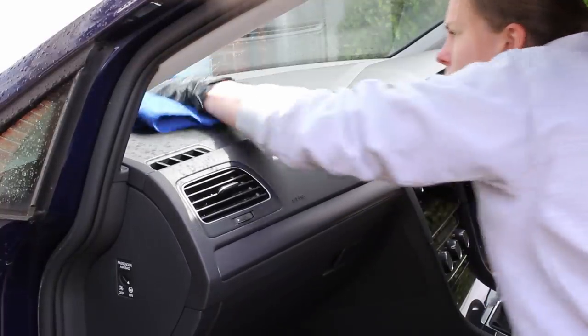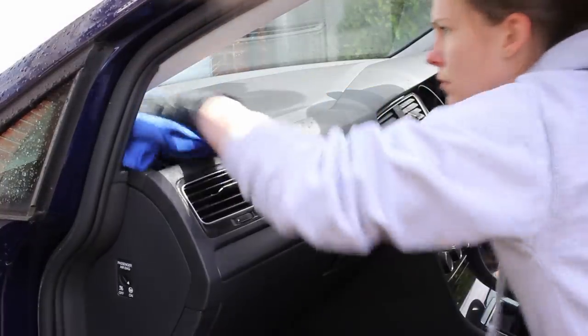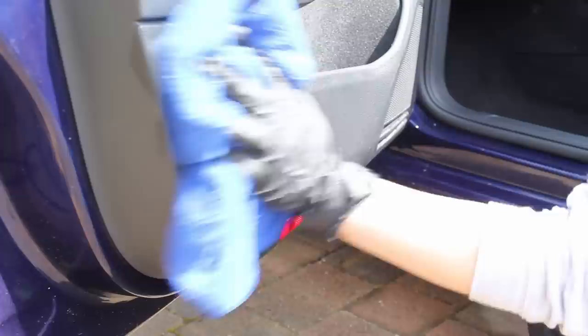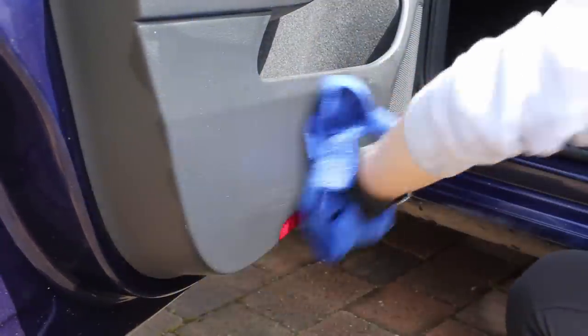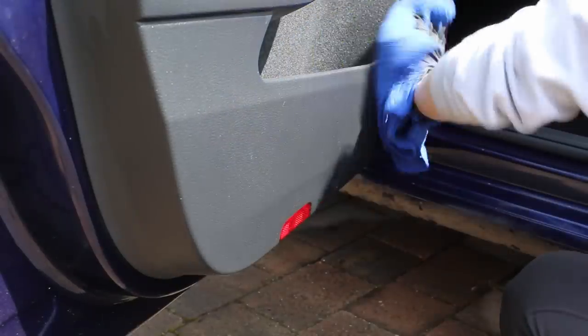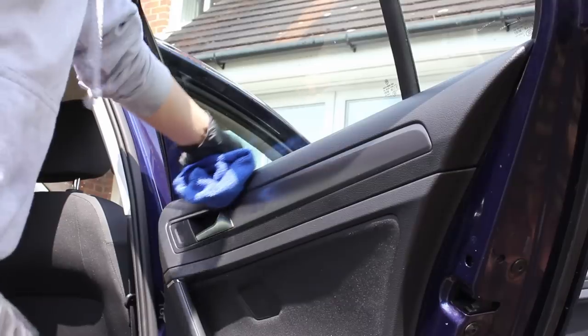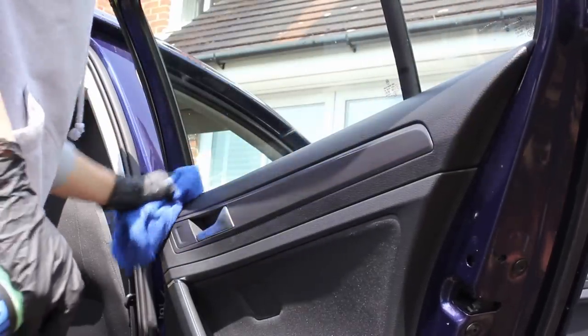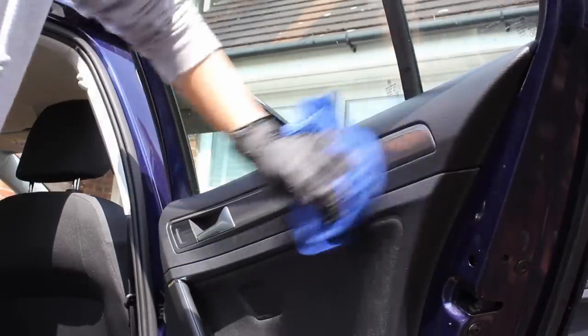In order to dress the interior plastics, I went for ODK's Cabin Interior Dressing. This again has a really nice fresh scent, so there was no need to go in with a separate air freshener. In terms of the finish it leaves, it's very natural with a slight darkening effect but doesn't leave any shiny or greasy finish at all. It also has anti-static properties to stop the interior getting quite as dusty as quickly.